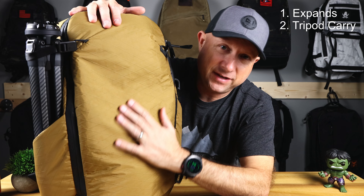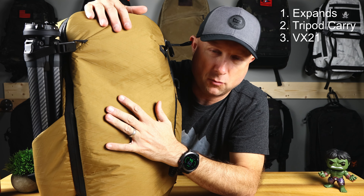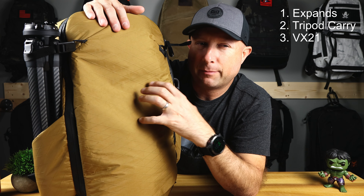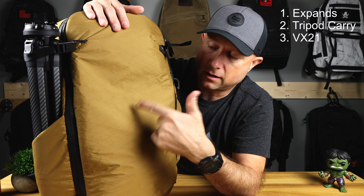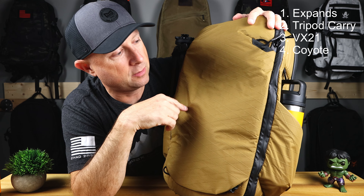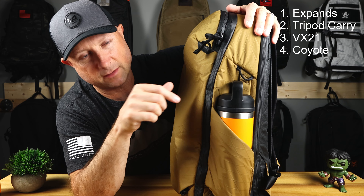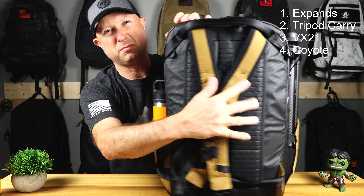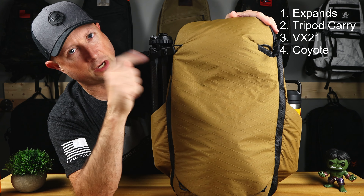Another reason you should get this bag is the VX-21 material and AquaGuard zippers. Both together are a fantastic combo, definitely more weather resistant than the 400D, even though that's coated on the standard edition. The fourth reason is this color combo — Coyote and AquaGuard zippers are just an awesome one-two punch. The only other bags I've seen in this color combo are the GORUCK Caryology Collaborations. I really like the way this looks with the black on the back and the black and coyote everywhere.